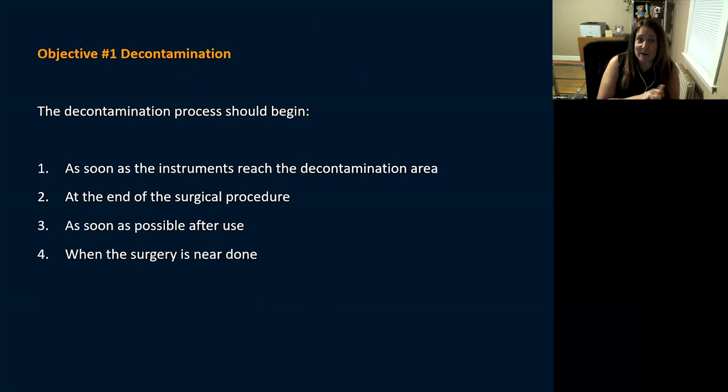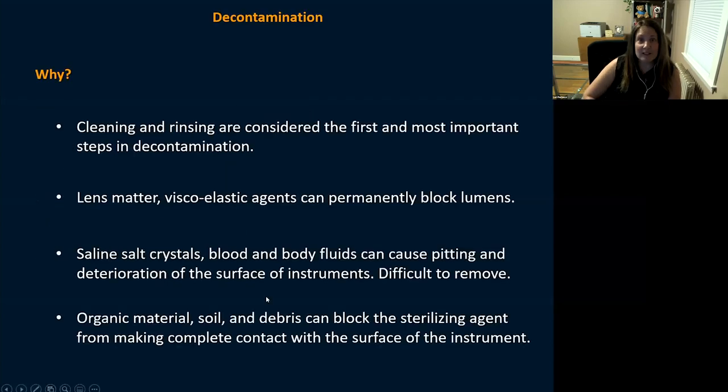Starting with a question from our first objective on decontamination: the decontamination process should begin when? As soon as the instruments reach the decontamination area? At the end of the surgical procedure? As soon as possible after use? Or when surgery is near done? The correct answer is as soon as possible after use — it starts right there at your back table.